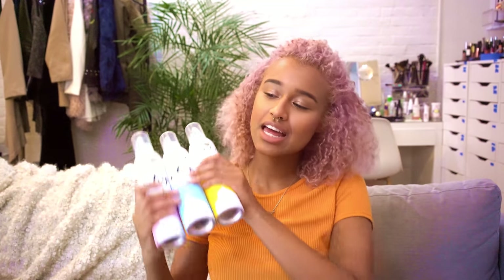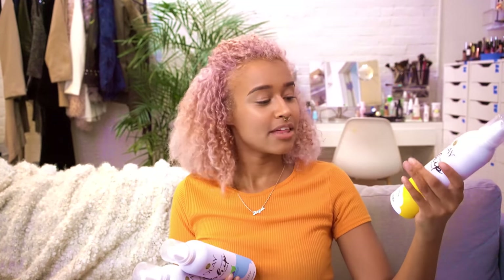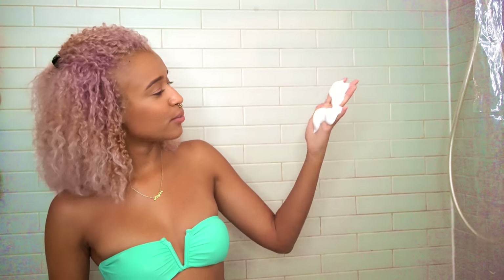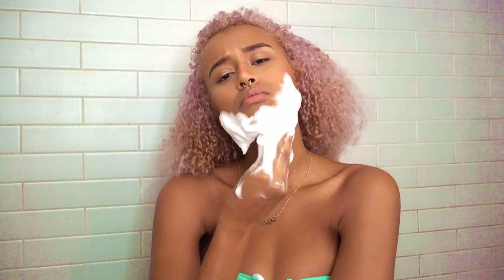And last but not least, the Olay Foaming Whip Body Wash. It comes in three scents. The Shea Butter one smells delicious. The Birch Water and Lavender one is a great floral scent. And the White Strawberry and Mint one is a very unexpected combo, but it works. So of course I'm using the Shea Butter one, and because of its foamy texture, it can pass the flip test and somewhat defy gravity, which makes this really fun in the shower.